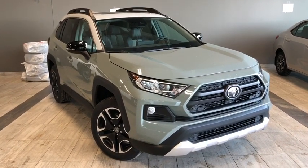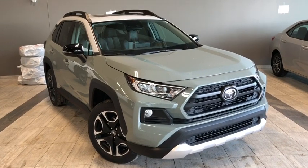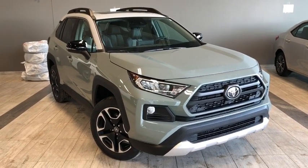This is a five passenger four-door SUV in Lunar Rock. Under the hood you'll find a 2.5 liter four-cylinder engine, riding on top of 19 inch wheels.